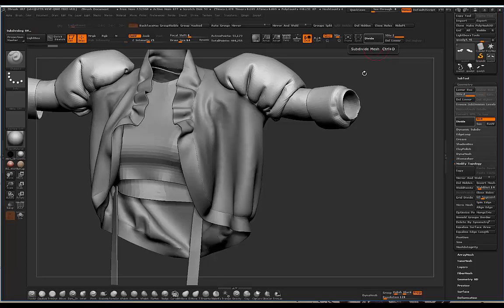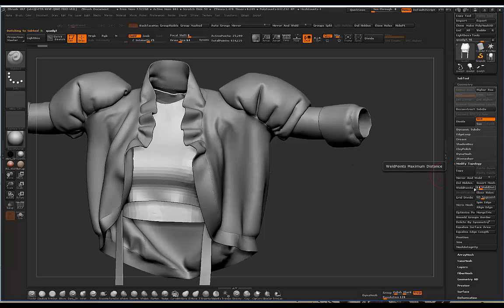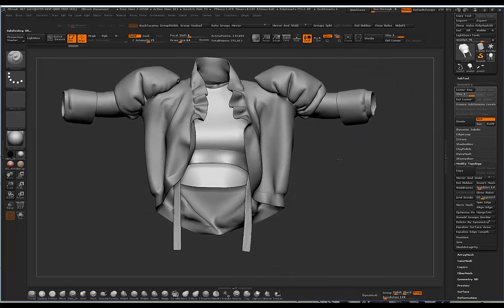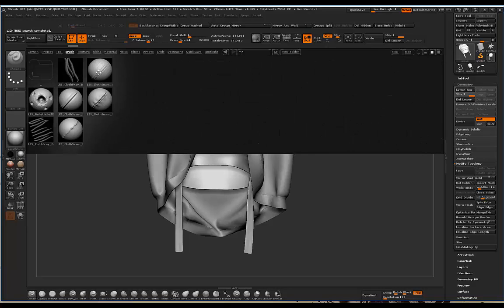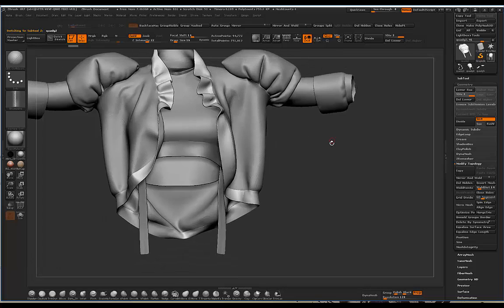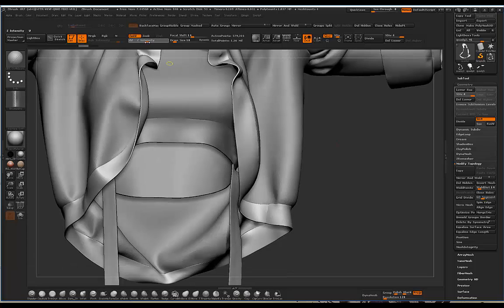I do this for every piece - play around with the weld distance, but 14 seemed to be a really good number for this garment. We'll probably still lose some seams, but if you go to a website called Bad King they have clothing brushes including seam brushes. I'd usually just select a seam brush, increase the intensity, and redraw seams in areas where they were lost. It requires a little bit of post work, but this is how you push your garments to the next level. Since everything is in quads, I'll be able to sculpt on it a lot more easily.